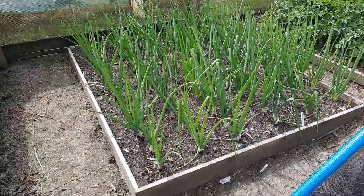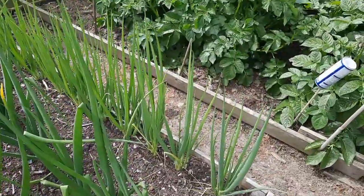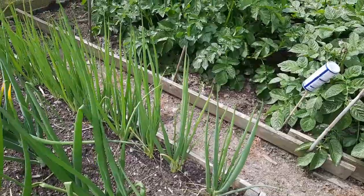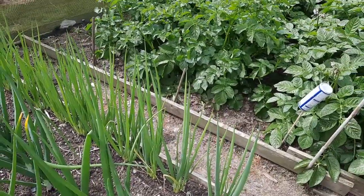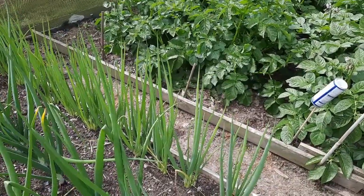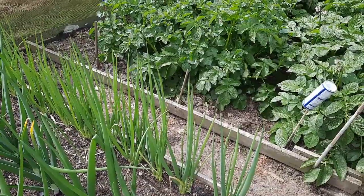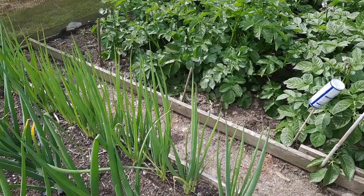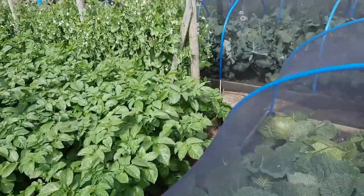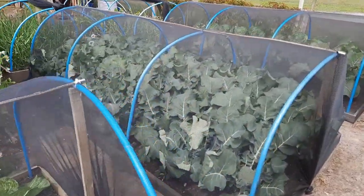Red Spark variety onions are doing alright. Spring onions - I'll probably take a few bunches because they're one of the first things to show signs of rust. There are some chives, kind of wild from the old plot, and I think they carry spores every year - they come up and the spores spread to everything else. Just one of those things.